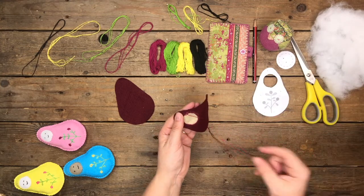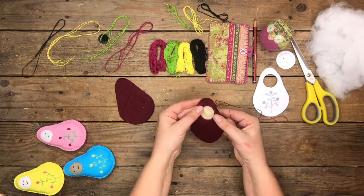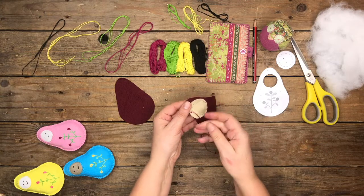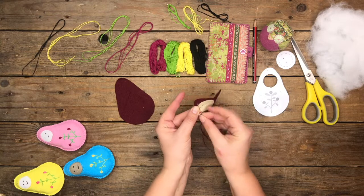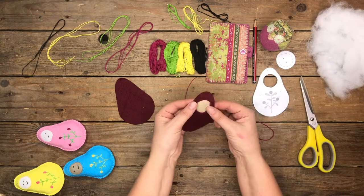Almost there — as you can see, that is it completely set in. Then to finish off, pull the needle through to the back, pop it over, and do a couple of back stitches just to hold the thread in place, then snip it off. That's the face in place.